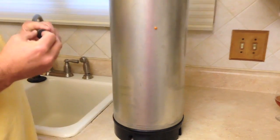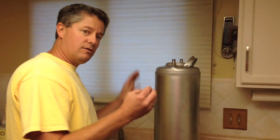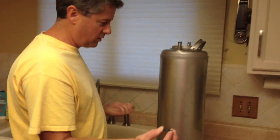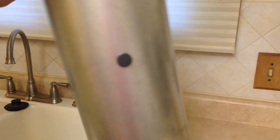A couple of tips: if you want to move the keg inside your keezer or inside your kegerator after you've installed the ball, or even before you've installed the ball, all you have to do — before you put it on, you just put the magnet right on there like that. And now I can move the keg all I want.